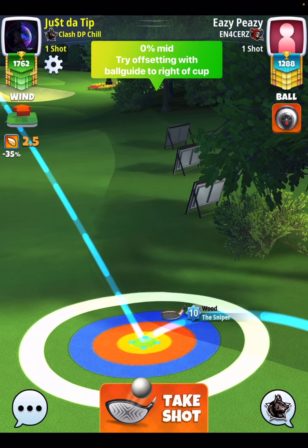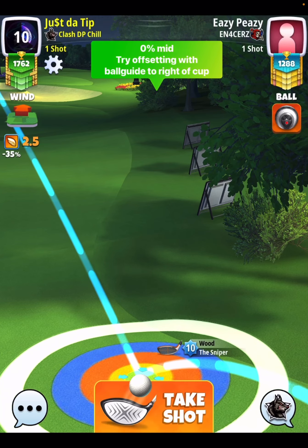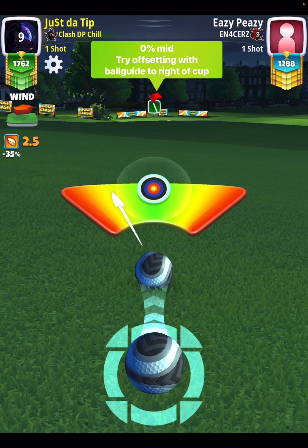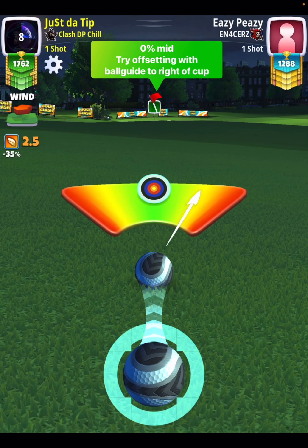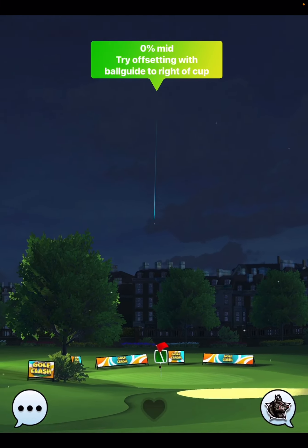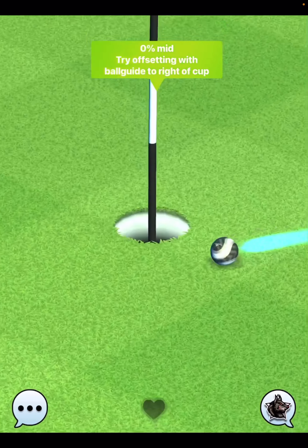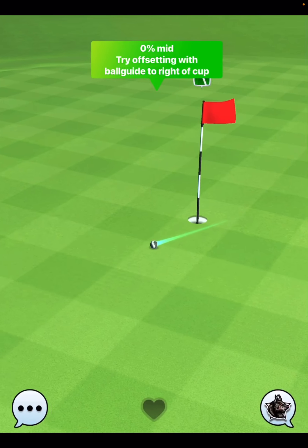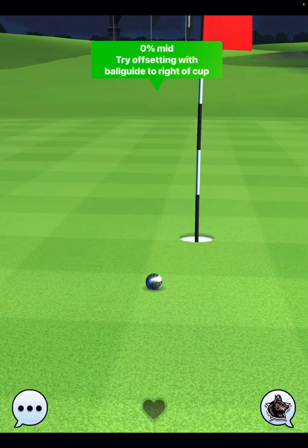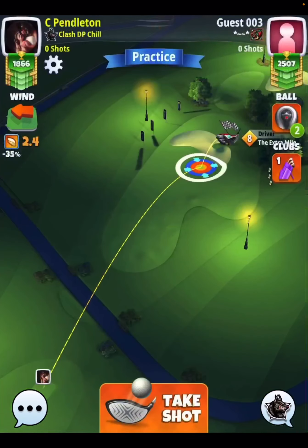Now, you might be thinking why not just add right side spin here, like maybe half of a bar. It's because when you do, your ball guide line makes it too difficult to get to the center of the cup. So when you apply that right side spin, unless you're really lucky, you can't line up the shot. The only thing that I can think of here is just to offset your ball guide line to the right hand side of the cup, and that's where I would start. I wouldn't put my ball guide line in the cup at all.